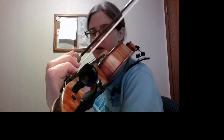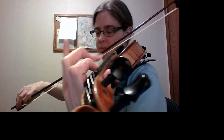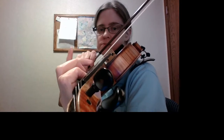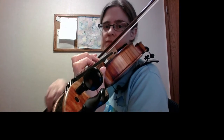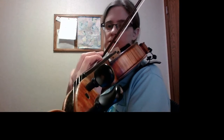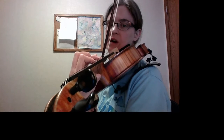Here is the arpeggio. We start with A. Because there is a C sharp in the key signature, we play a high G3. A, C sharp, A, C sharp — we're coming back to that, so we want to keep it down.